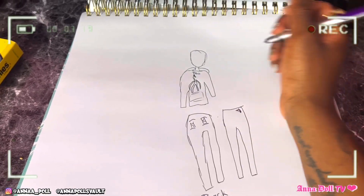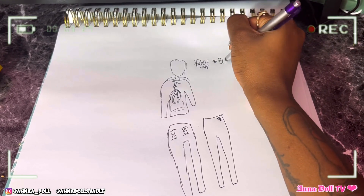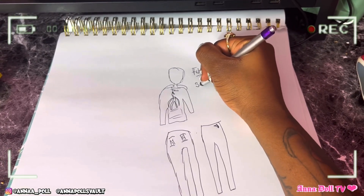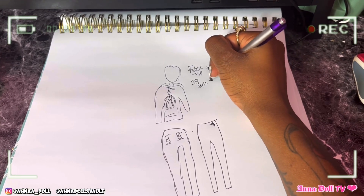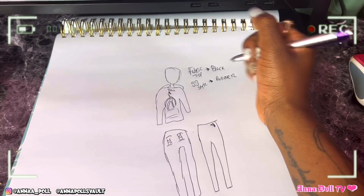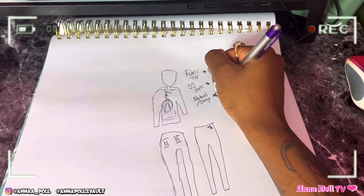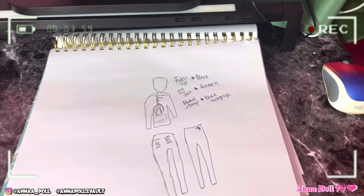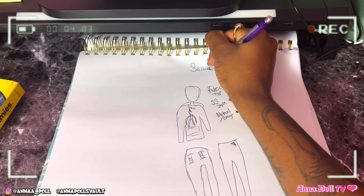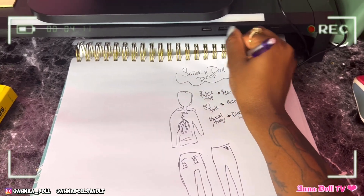We got that. Now the fabric type: it's black, sweatsuit style — so SS style, pullover. The material and design will be black holographic. We're going to name this the 'Sailor x Doll' drop. We make the designs and everything, and it's ready to be pressed onto the sweatsuit.